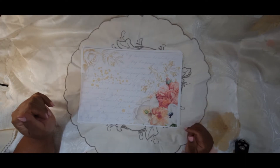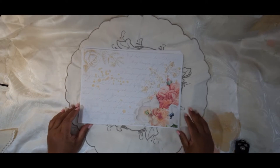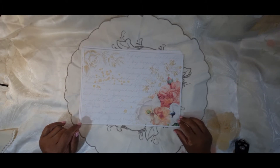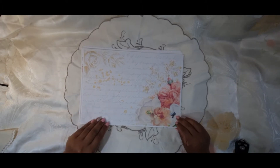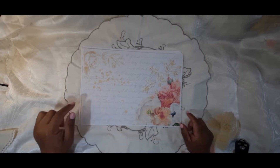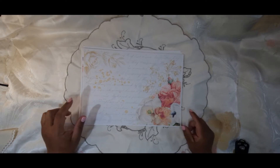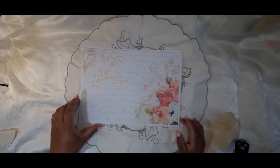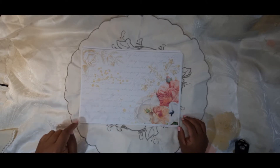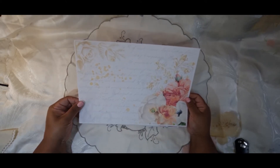I tried to use pastels on this one — a little bit out of my comfort zone — so I hope I did well. There's the first page and I printed it fit to frame and not borderless. My printer does allow me to print borderless but I decided not to, hence the border around it. So that's the first page.